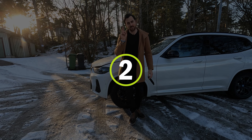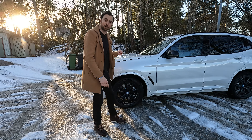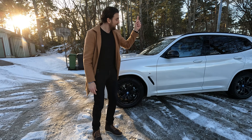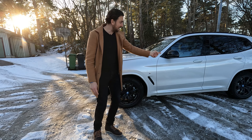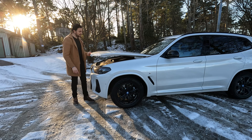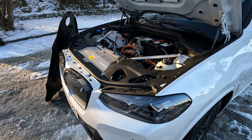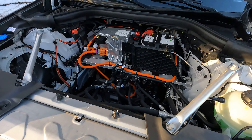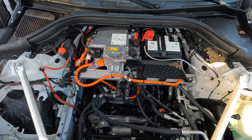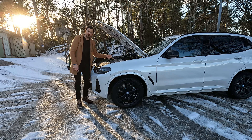The second bad thing is the lack of a frunk at the front. There's a big hood, and since this car only drives on the rear wheels, the electric motor is actually in the back. So there's a lot of space under this bonnet that's not utilized — probably around 100 liters of empty space. I know there are some third-party products that convert this area into a frunk.